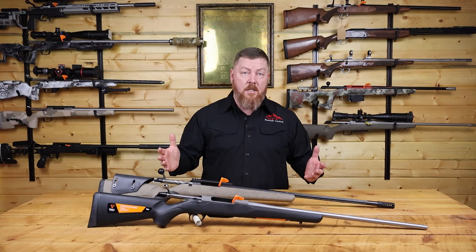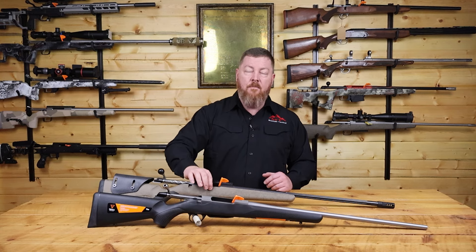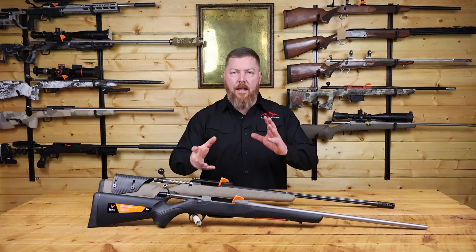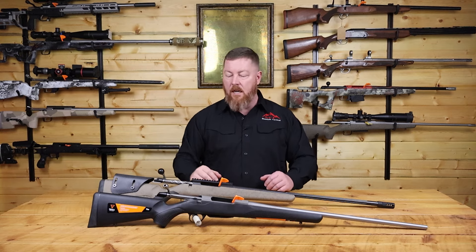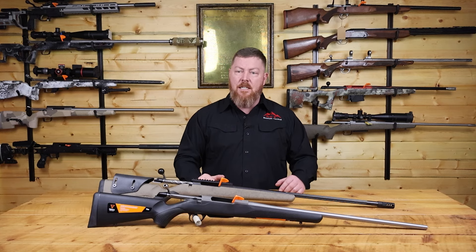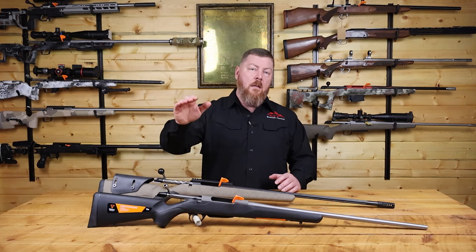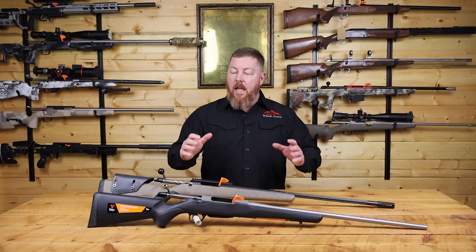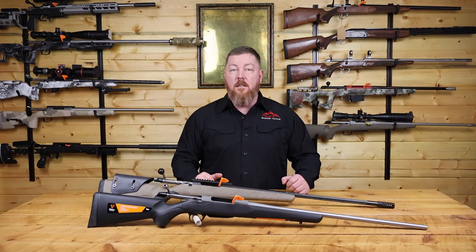The only difference is the Rough Tech has a little bit of textured paint on it — they kind of splatter paint that little black fleck on it. But other than that, it's the exact same stock. So let's take a deep dive into our T3X Light here and show you what's inside the stock.